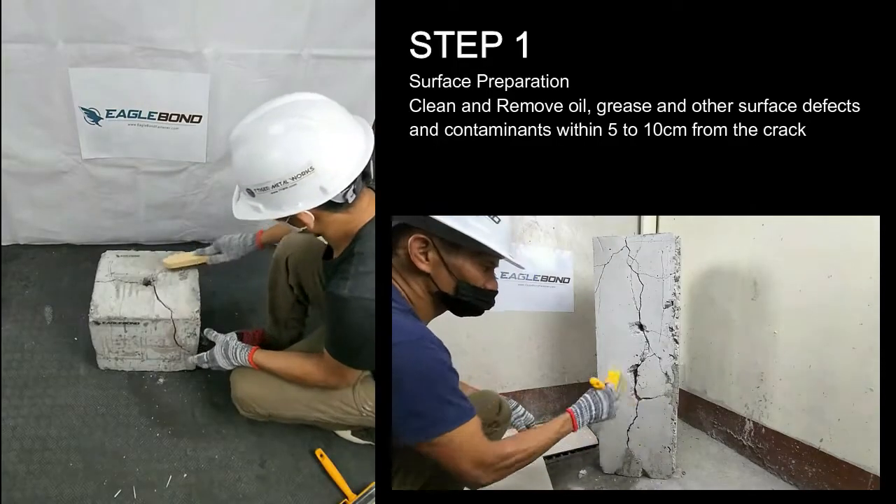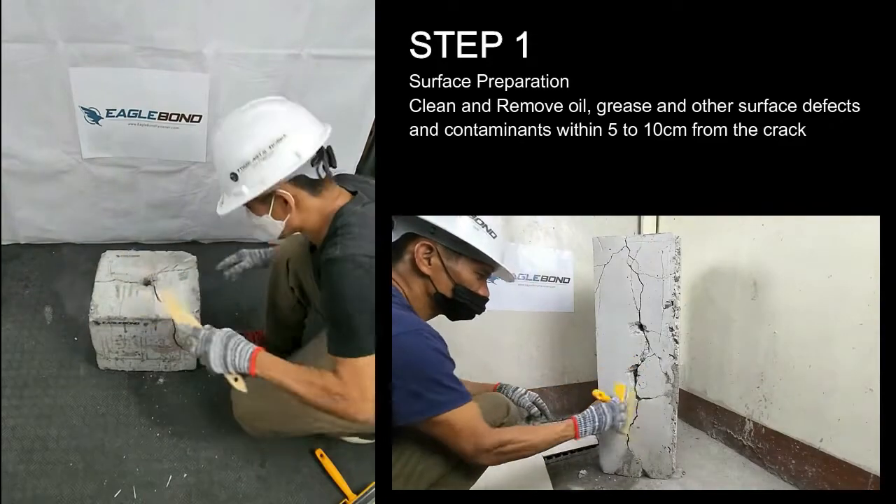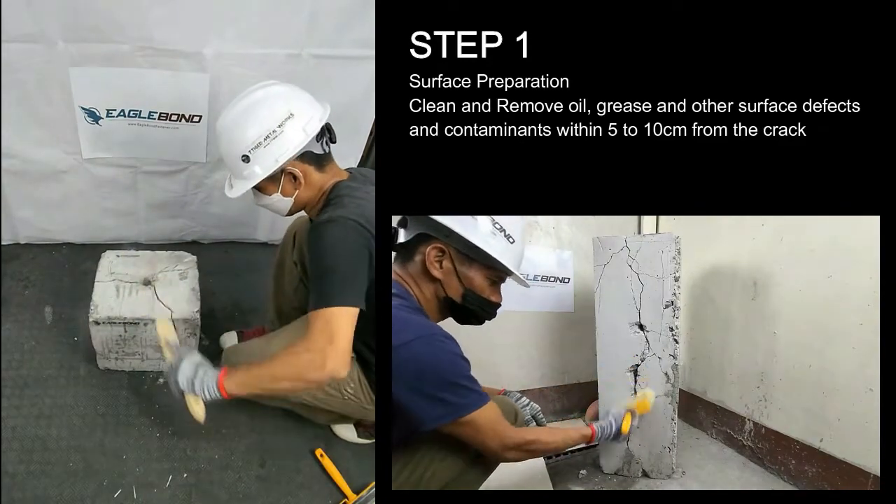Step 1: Surface Preparation. Clean and remove oil, grease, and other surface defects and contaminants within 5 to 10 cm from the crack.